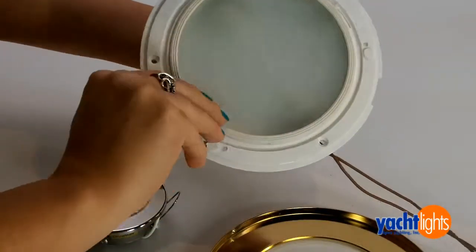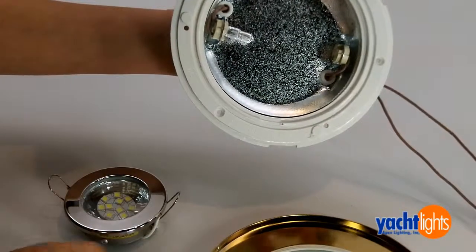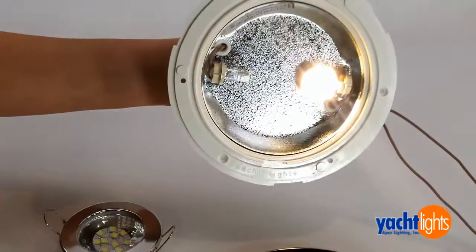Just open your fixture, slide out the halogen bulb, insert the LED bulb — just as simple as that.